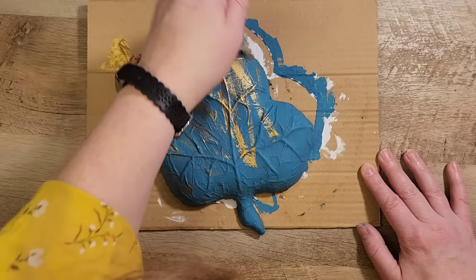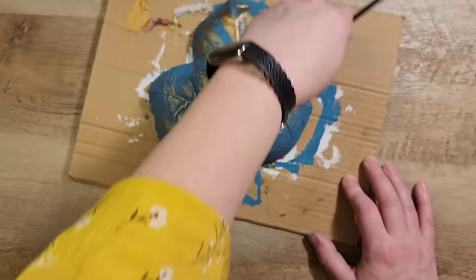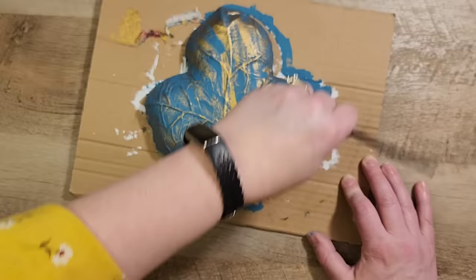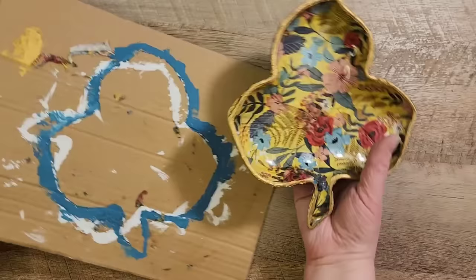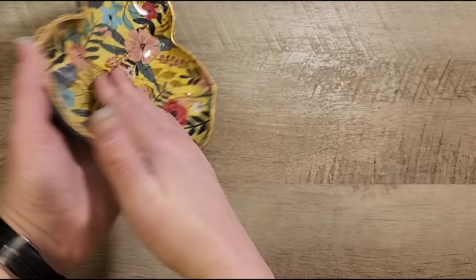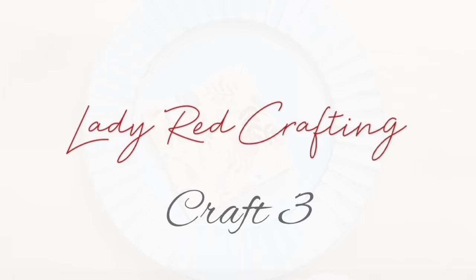Once this gold rim dries I'm going to flip over the leaf and just lightly brush more of that gold all over the bottom to kind of emphasize the fun leaf pattern on the back side of this dish. Now that everything has dried I'm going to flip over this dish so we can get a good look at what the inside and the back side look like. I haven't sealed this yet — if you guys have any suggestions on what you would seal it with, please comment below.